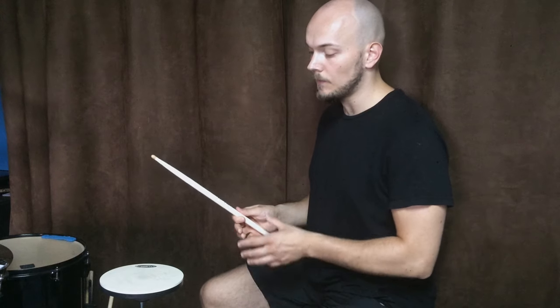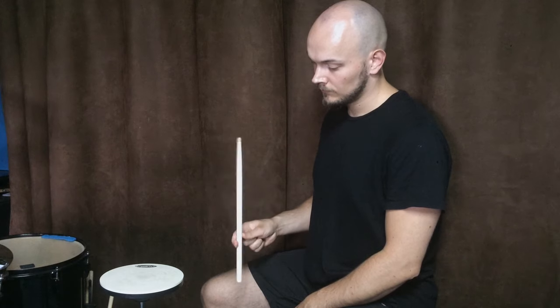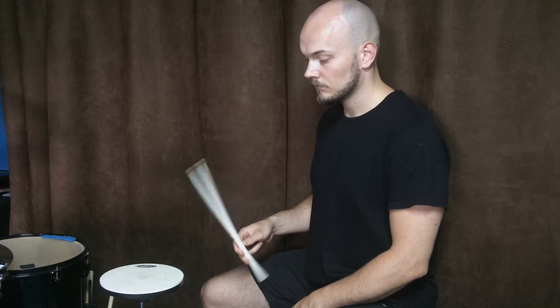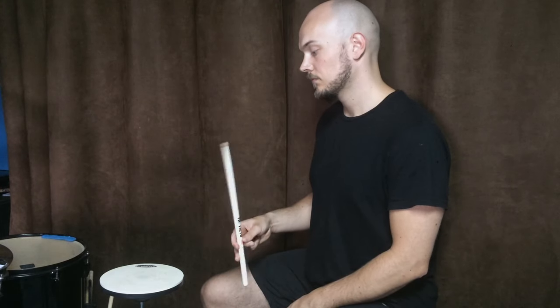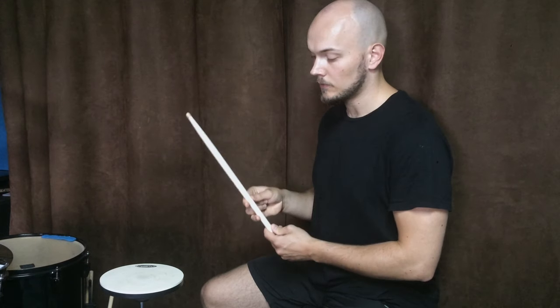The first exercise you can do to strengthen the muscles and the fingers is playing with this technique but using only your two fingers. Then, another stage of the exercise is adding another finger. Another stage is playing with your next finger, and then the next finger. It's the hardest part.